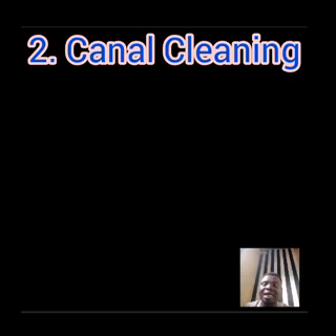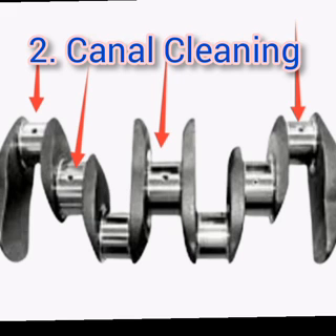The second method is canal cleaning. In canal cleaning, you want to make sure you wash your crankshaft very well. First, you want to remove all the debris. Unknown to us, there are some debris that gather in your oil passage hole. You can see it on the screen — that hole pointed there is the oil passage hole in your crankshaft. Sometimes debris gather there and clog the hole. So it is part of restoring your crankshaft to make sure that you clean those holes.